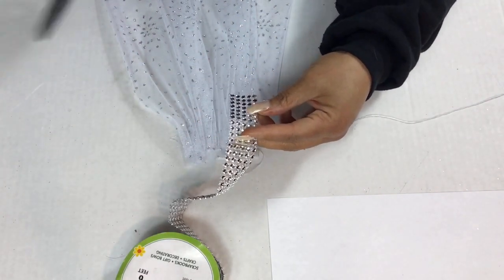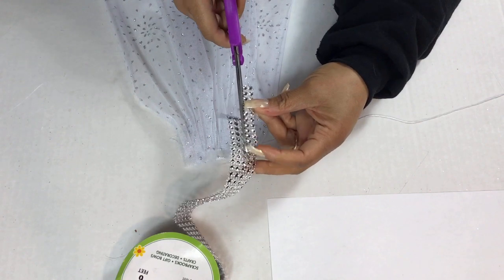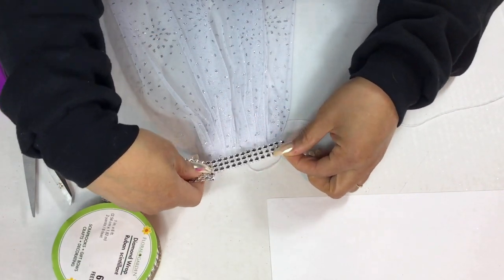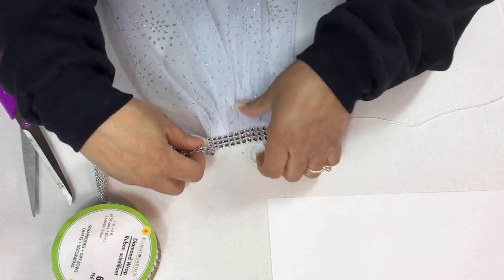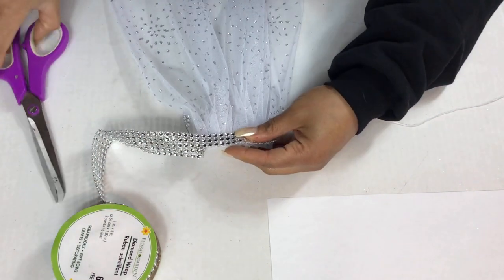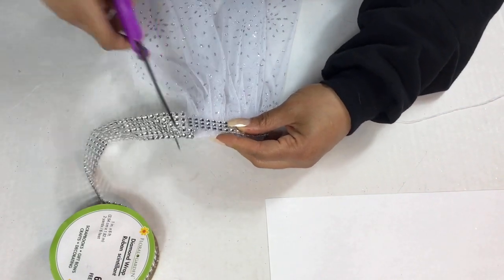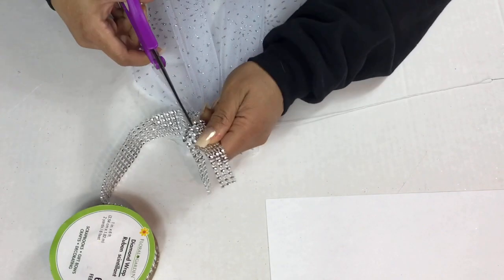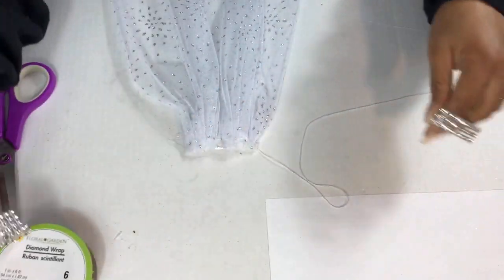I think the diamond wrap really looks pretty with this fabric. If you want a simple look you can go ahead and stop right here, but if you want to glam it out a little more, keep watching while I add a little jewelry to it.